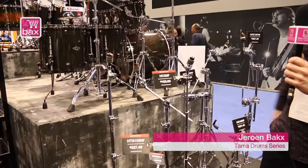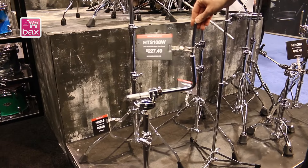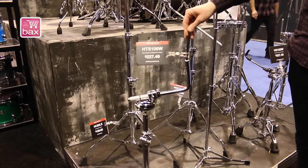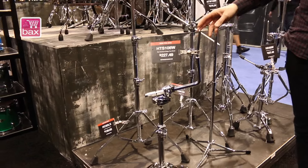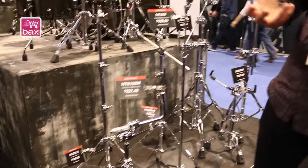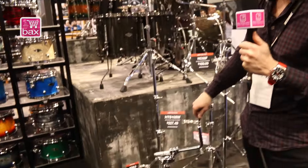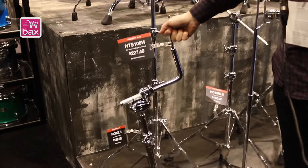Three things I would like to show you. First of all, the ATS-108W. It's a single tom stand. This is the solution for drummers that used to use a snare drum stand to put on their 12-inch or 13-inch tom. With this stand, you will have the optimum resonance from your tom, and it's very stable.